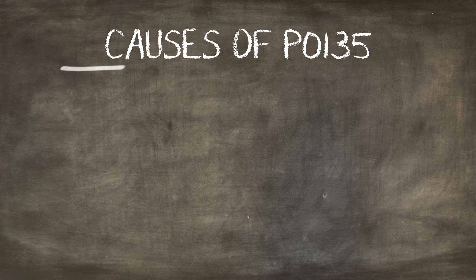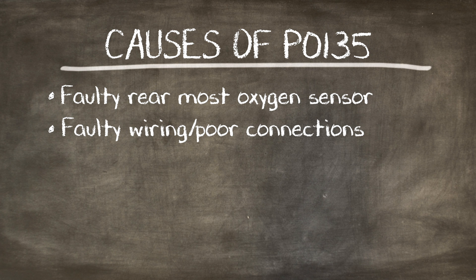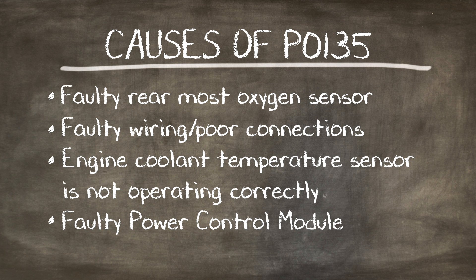Some causes of P0135 are a faulty oxygen sensor, faulty wiring or poor connection, the engine coolant temperature sensor not operating correctly, or a faulty powertrain control module.